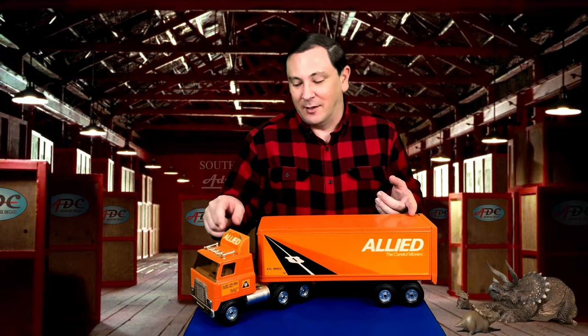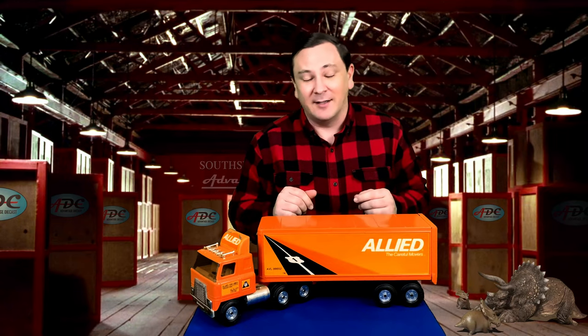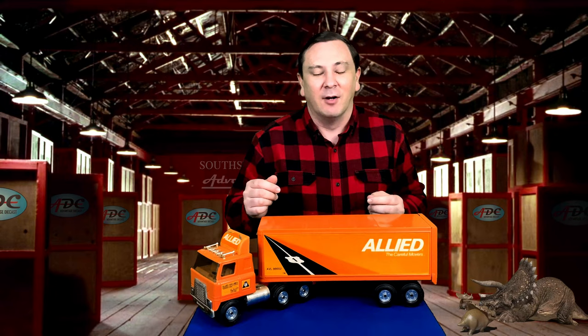I kind of wish somebody would start remaking stamped steel and bring these big trucks back, because I think they would sell. I know that on the secondary market we see them selling, so I would say that new runs would sell.